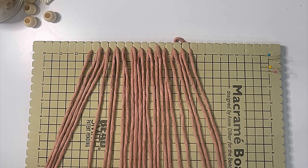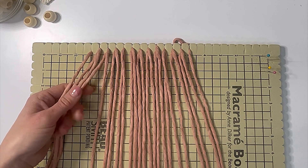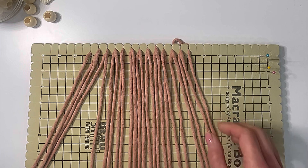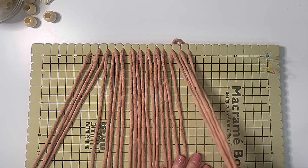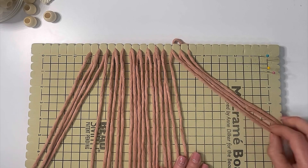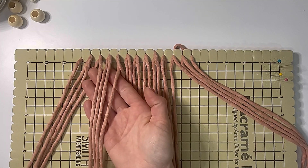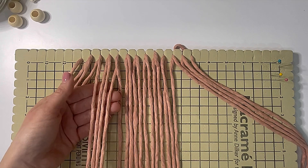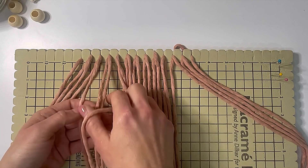Make sure all of your cords are separated. Count over four cords and set them to the side, then count over four from the other side and move those out of the way. We're going to start with these center cords — this next set of four cords. This is where we're going to begin our square knots — this will be the top of the heart.